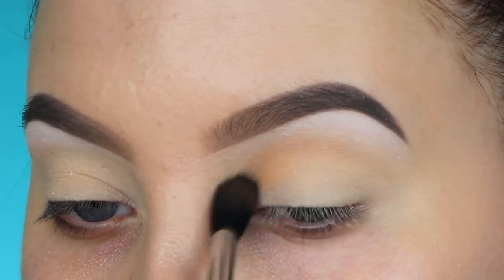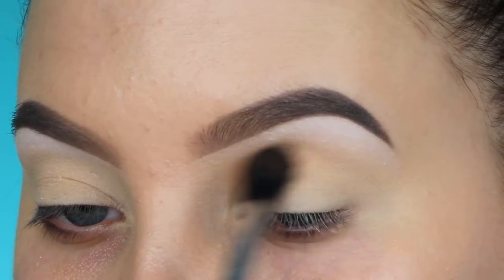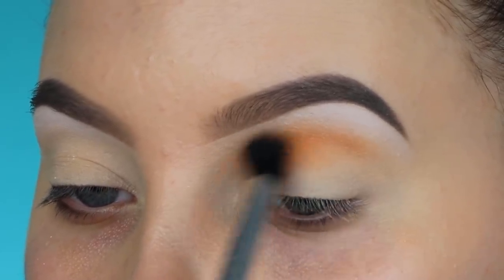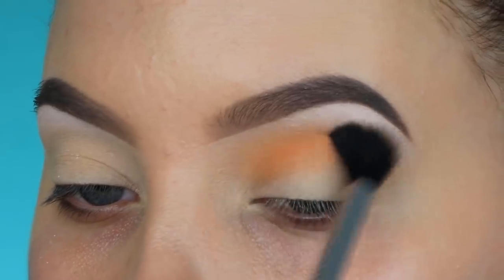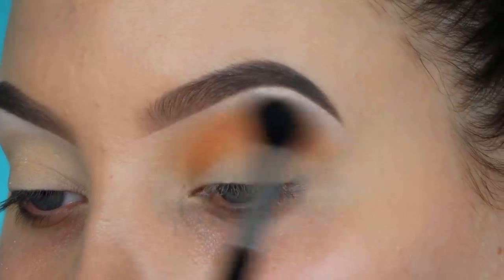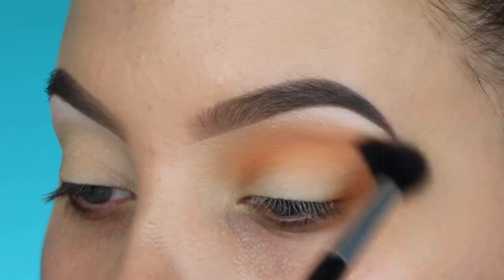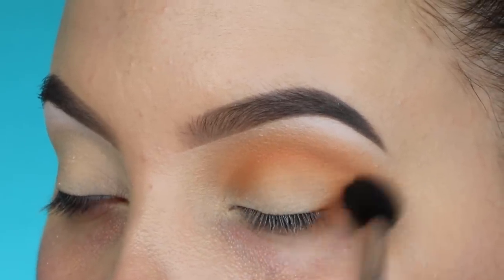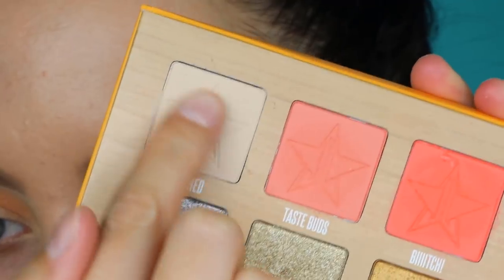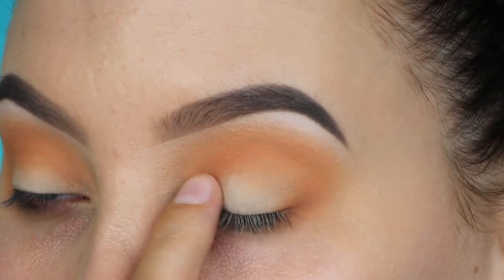Now I'm going back to the Thirsty palette and taking the gorgeous light orangey-brown color. Using my Sigma E40 brush, I'm blending this all over my crease. I started with not too much product and then packed on more — it blended out really easily. So if you recreate this look, don't be afraid to go in with the dark colors; they blend in the crease really nicely. This brush is included in my Sigma brush collection, linked in the description.